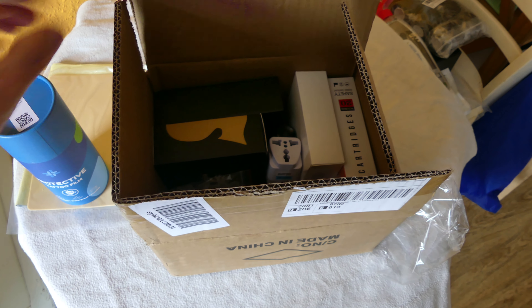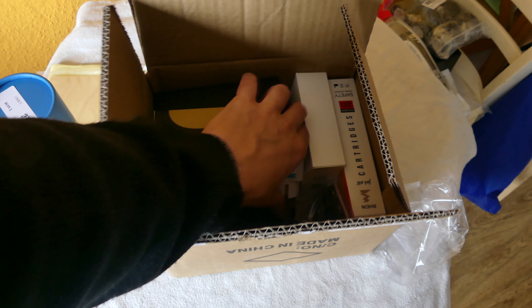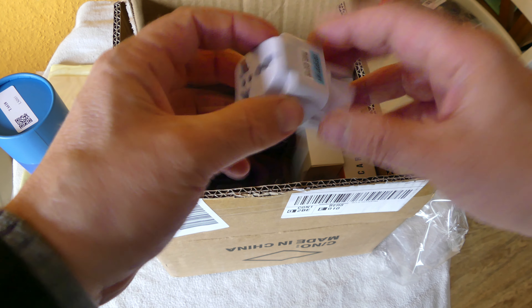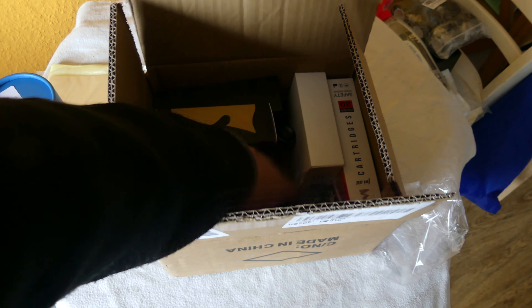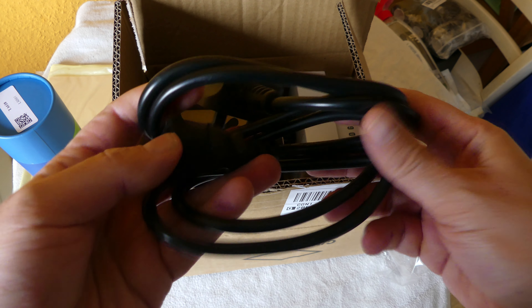That's also very nice - for 400 euros you're getting a lot here. You also have a US adapter included, which is nice, and a power cable.